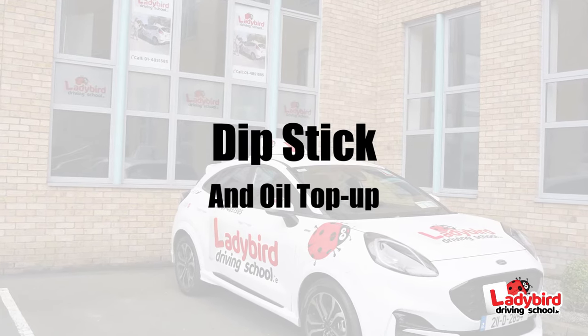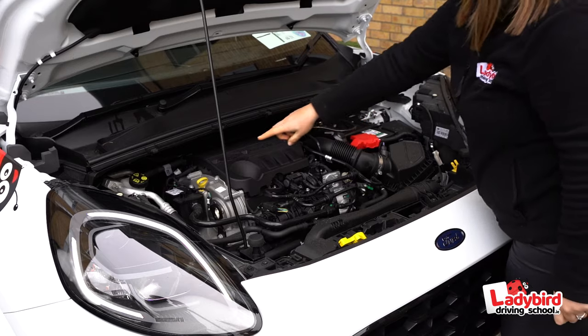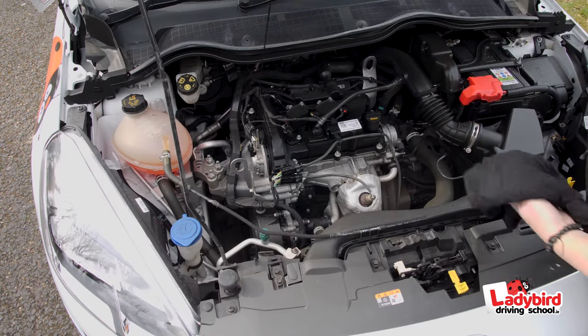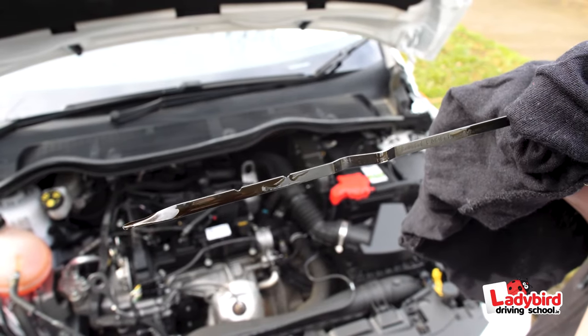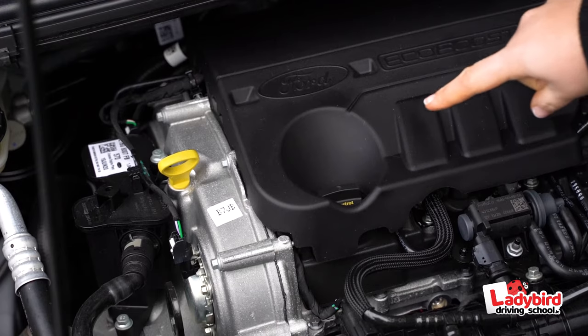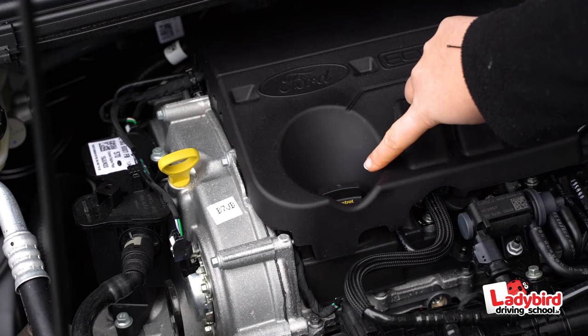Dipstick and oil top up. Using the dipstick to check engine oil level, carry out this check on a level surface. Take out the dipstick, wipe it, reinsert it, and when you remove it again you can see the oil fluid level between the minimum and maximum markings on the dipstick. Should any oil be needed, pour in one litre at a time and check again until the desired level has been reached.